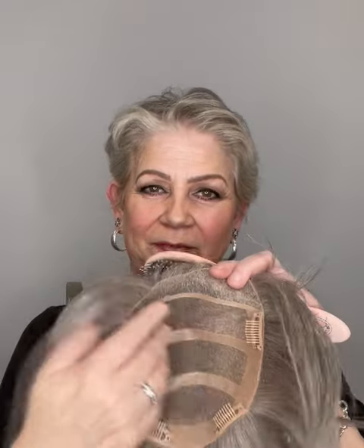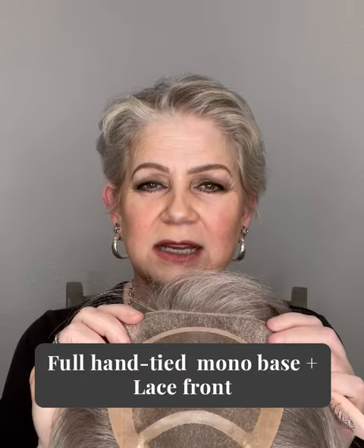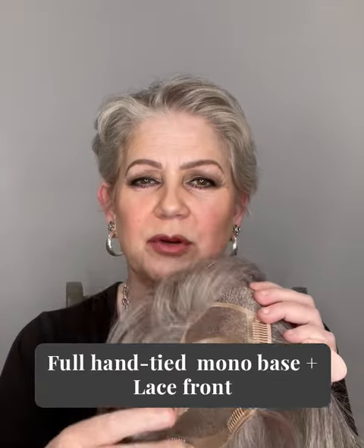It's a hundred percent human hair so you're able to curl it or dry it. You can change the part because this is the cap of it — it's a hundred percent hand tied. It has four pressure clips that secure it in place.